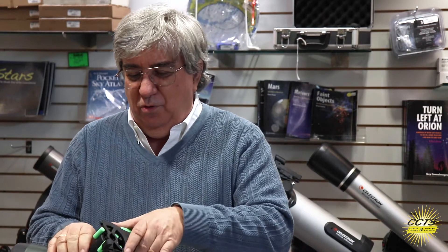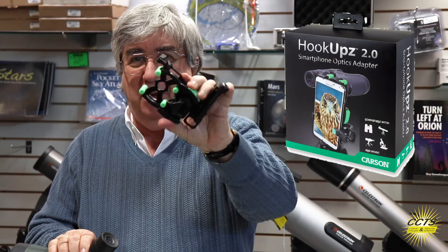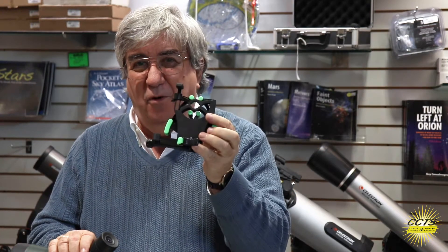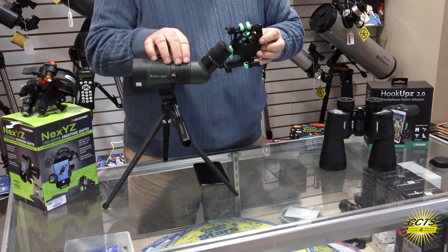Hey folks, this is Jeff from Camera Concepts and Telescope Solutions in Stony Brook. Today I'd like to show you one of our nifty gadgets — it's called the Hookups. That's Hookups, not hiccups. It's a phone adapter to allow you to take pictures through a telescope, a spotting scope like this one, or even a pair of binoculars.